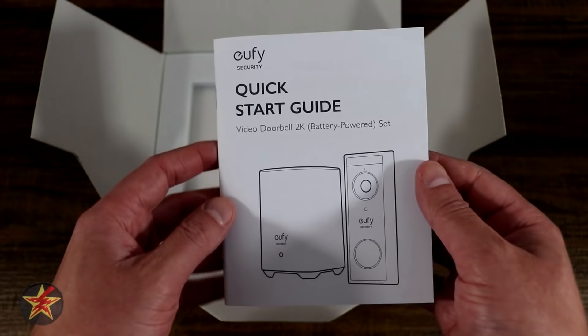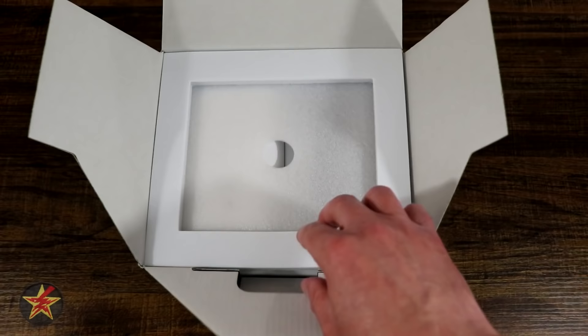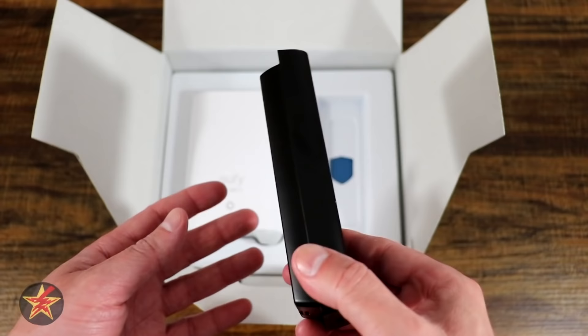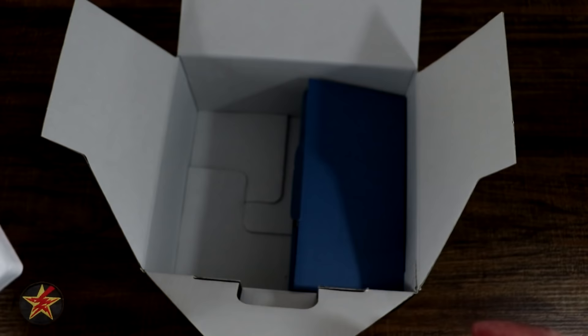Removing the top layer, you're presented with the base station and the doorbell. The plastic is still in place on mine. There is a small hole in the packaging that you can grab onto, but the base station itself made it easier to lift. The box you receive won't be packed as loosely as mine — that was purely my doing from having opened it previously.